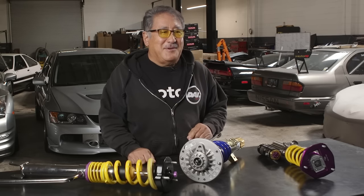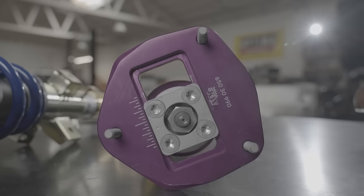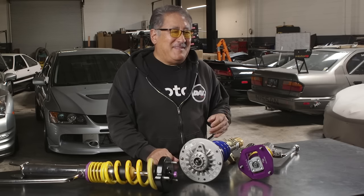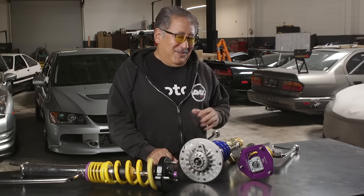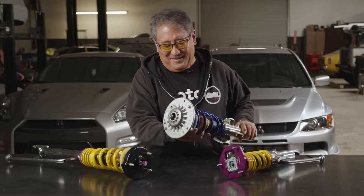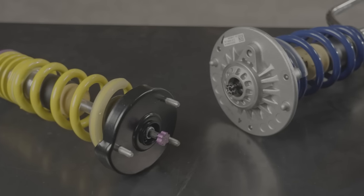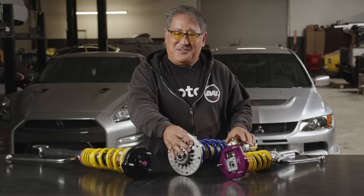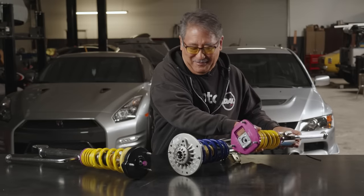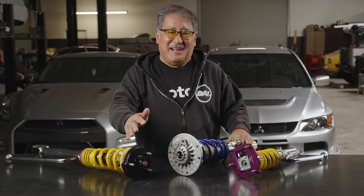The second thing to be aware of when installing coilovers is that a lot of them come with an adjustable camber plate, which means whenever you install them, you should align your car. A lot of people overlook this and just put in their coilovers and go, but you totally need to align it — your alignment will be off. Even more street-oriented coilovers like Suspension Techniques and the KW V2 use OEM top hats for better noise, vibration, and ride comfort. Even if you don't have a camber plate, you're still changing your ride height and need to realign afterwards.